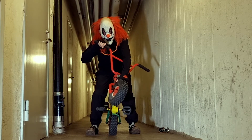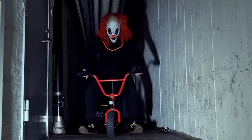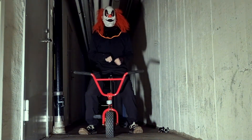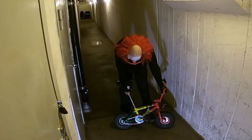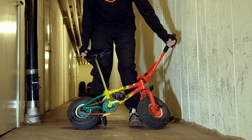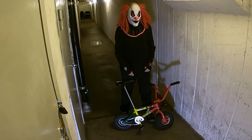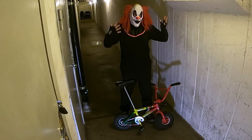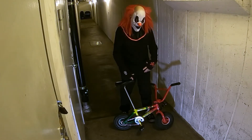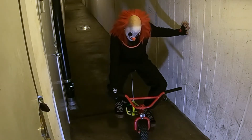You can see these fat tires. It's light, but what can you see here? The seat is way down low. So do you think an oldie like me can ride a bike where the seat is that low? This is a real clown bike!